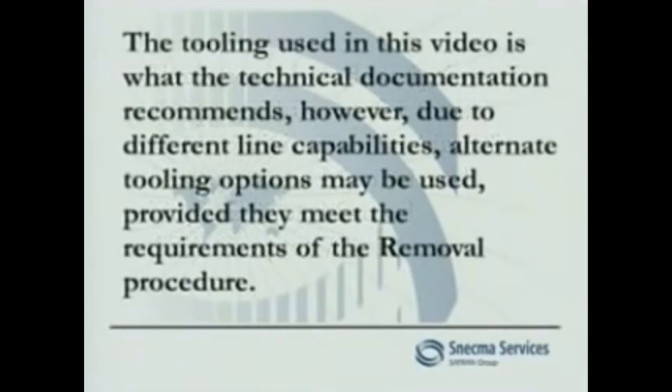The tooling used in this video is what the technical documentation recommends. However, due to different line capabilities, alternate tooling options may be used, provided they meet the requirements of the removal procedure.